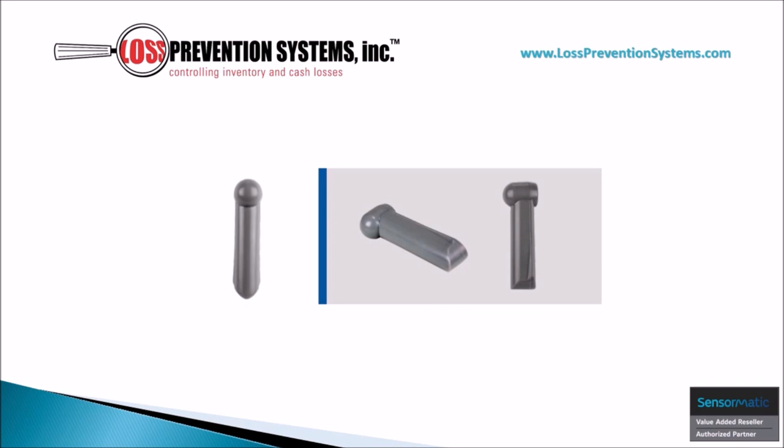The Sensormatic Super Pencil Tag adds a sleek and modern look to the traditional AM Ferrite EAS family of tags. This tag's tough and robust design, easy in-store application and removal process, and strong visual deterrent with reliable detection makes it an optimal choice for merchandise protection.